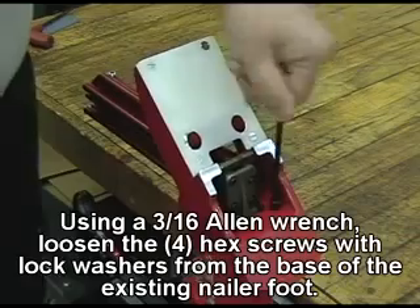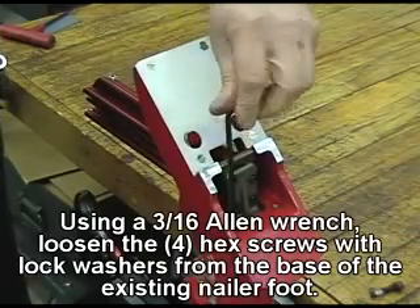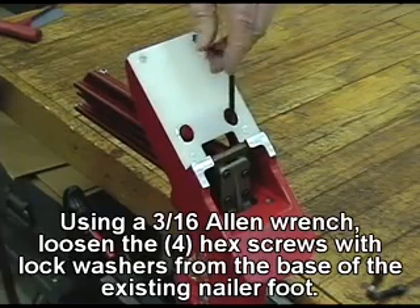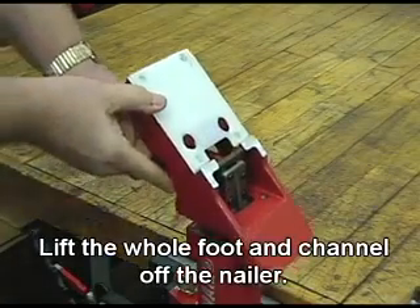Using a 3/16th Allen wrench, loosen the four hex screws with block washers from the base of the existing nailer foot. Lift the whole foot and channel off the nailer.